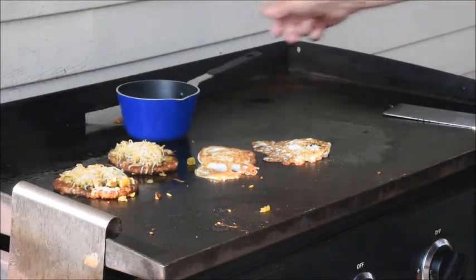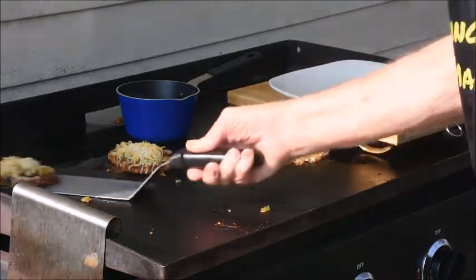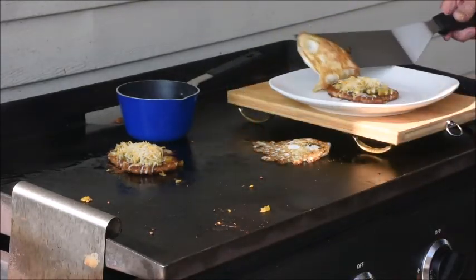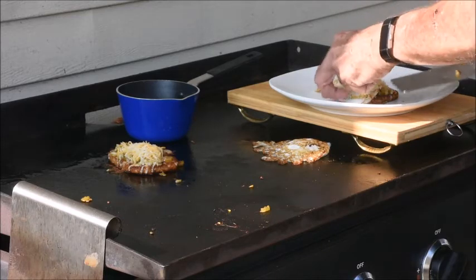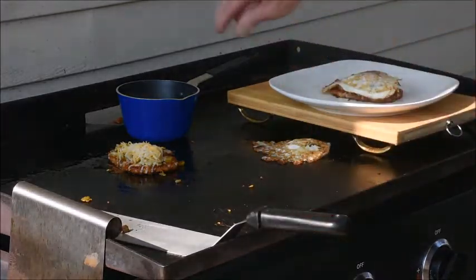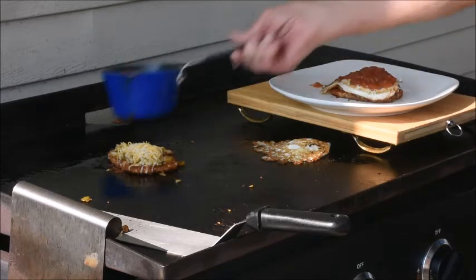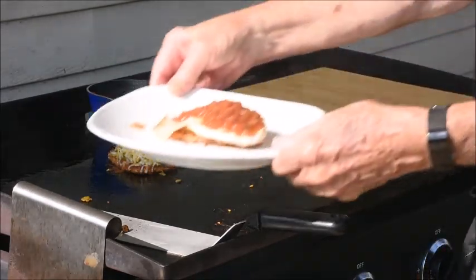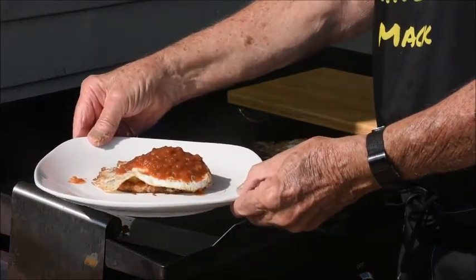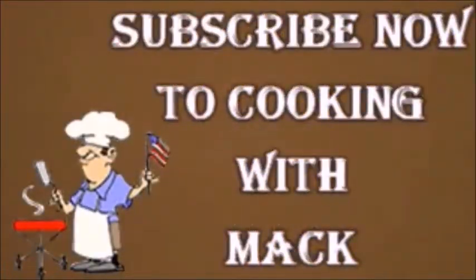Our sauce is getting hot. We'll try plating up here — put them on there, flip the egg over, put the hot sauce on there. And there we have it — our hash brown egg stack. Enjoy. Bye-bye.